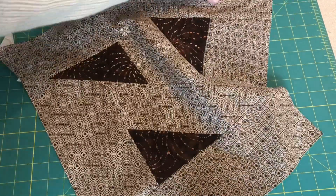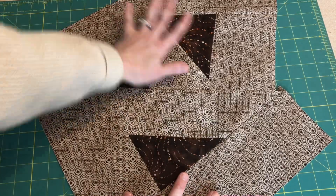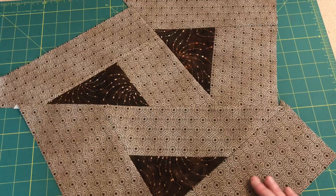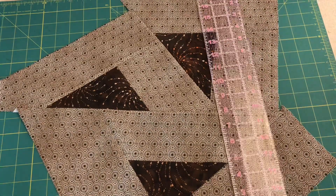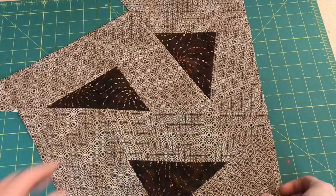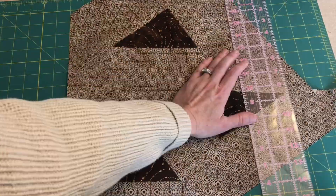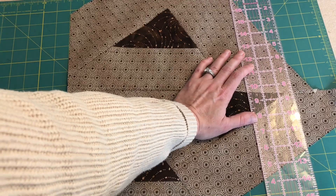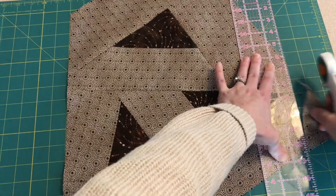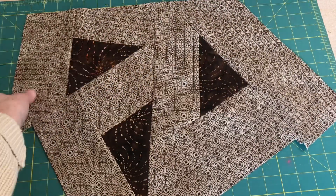This triangle will also be completely encased in background, and then we'll need to add a strip down here. All of our triangles are now encased in background. We need to decide which direction this is going — having this be the bottom and this be the top makes the most sense. Let's square this up: I'll find a yellow line on my cutting mat and trim, then flip this around so that this edge is along one of the yellow lines.